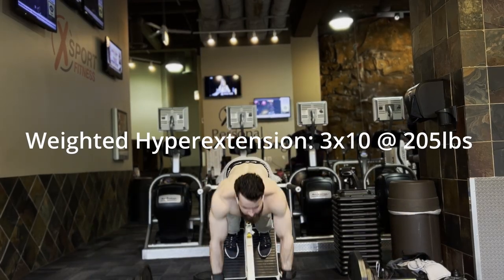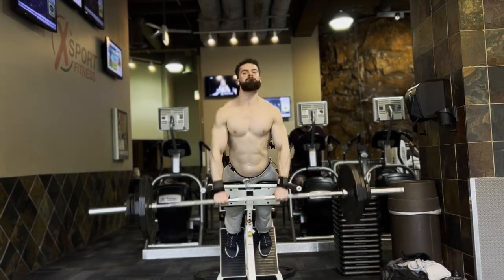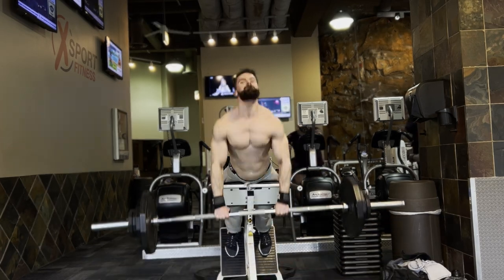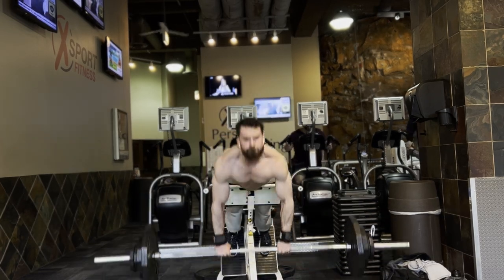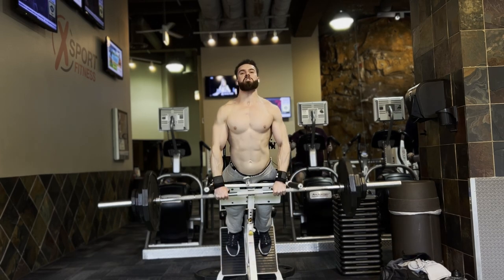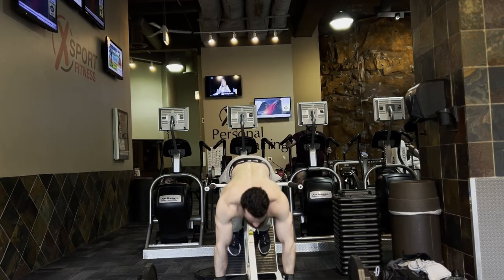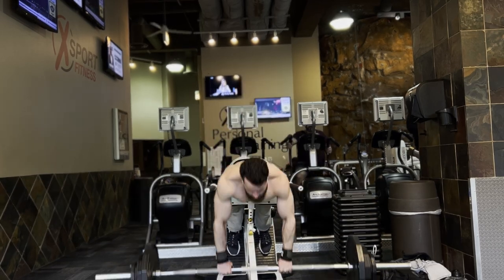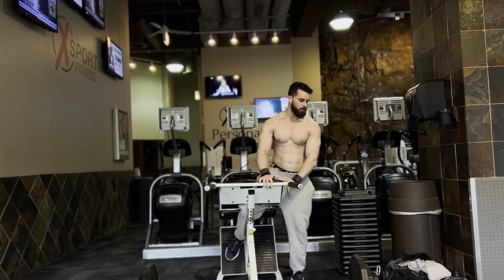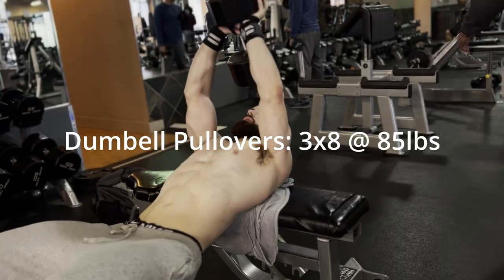I went absolutely hard on these. I believe having a strong lower back is going to bring you aesthetics in and of itself, but it's also going to translate to your other lifts and keep you protected. So you got to be doing direct lower back work, and I recommend doing it heavy. I know my lower back is going to come out so strong and massive — I can already see the Christmas tree in it.